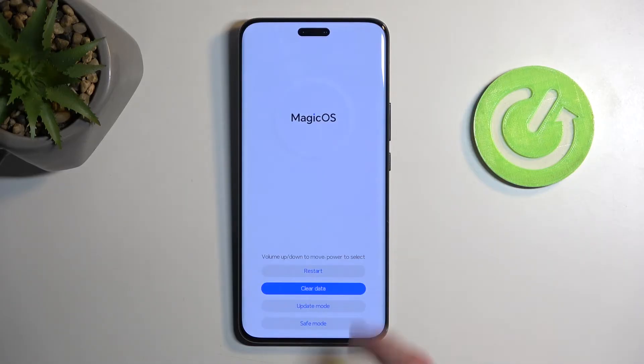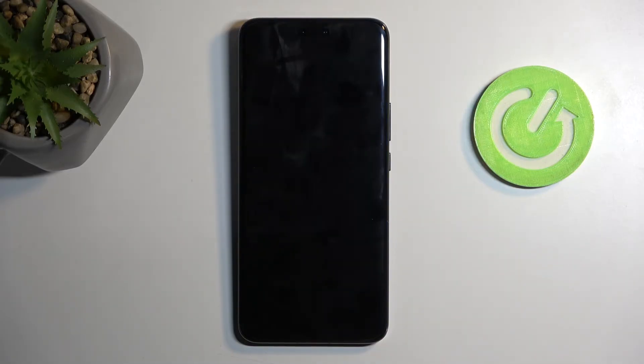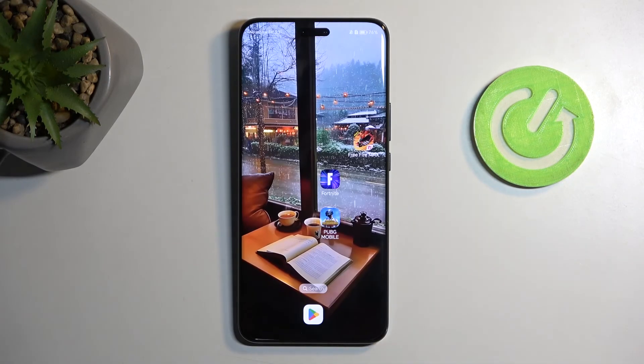Once it's finished, you can select back, then restart, and this will then boot you back up into Android. And there we go.